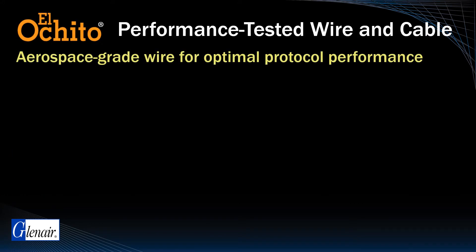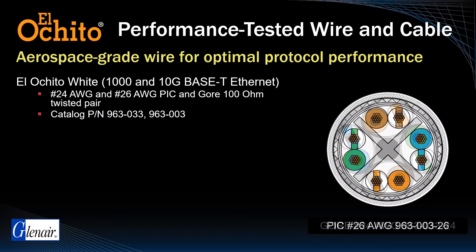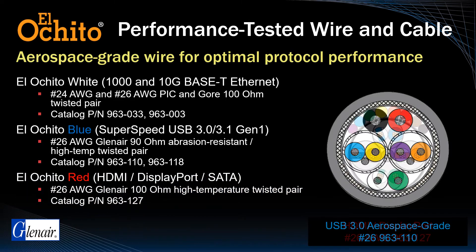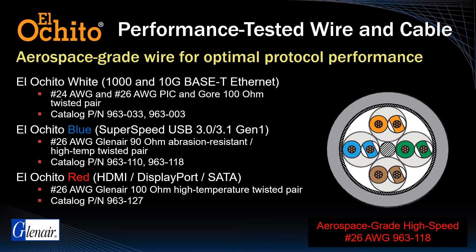For each color-coded El Ocido contact offering, Glenair has qualified an aerospace-grade high-speed cable solution. El Ocido White cable is available in both 24 and 26 gauge Pick & Gore 100-ohm twisted pair cabling. El Ocido Blue is a Glenair-fabricated 26 gauge 90-ohm harsh environmental twisted pair solution. El Ocido Red cables for HDMI, DisplayPort, and SATA are also available in 26 gauge twisted pair wiring. All cable and contact assemblies have been fully tested and qualified for each specific high-speed protocol.